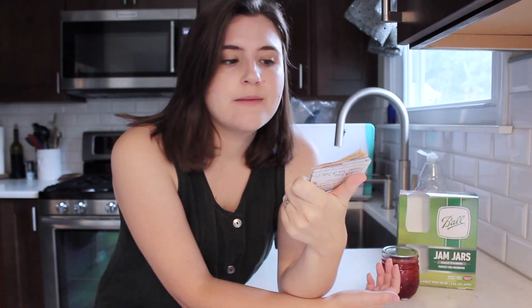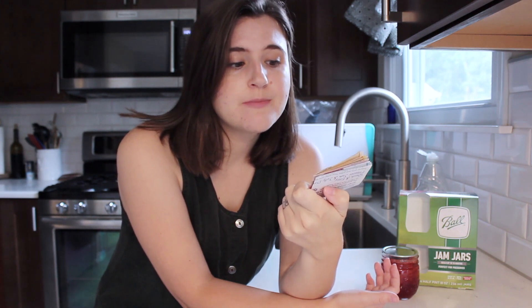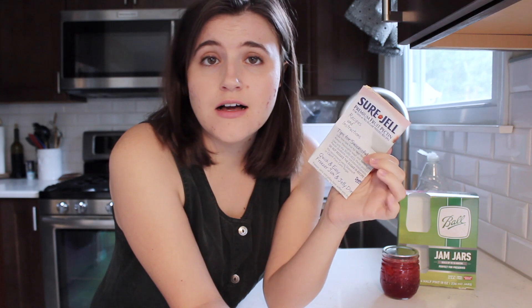I also bought a pack of Sure-Gel premium fruit pectin for less sugar, no-sugar-needed recipes. When it comes to canning jams and jellies, you're going to need pectin. You can find it at any local grocery store — I personally find mine down the baking aisle; it's a little bit hidden. I will be sharing this recipe because it's available to the public. You can get the recipe when you buy the pectin, and you need the pectin in order to make the recipe.